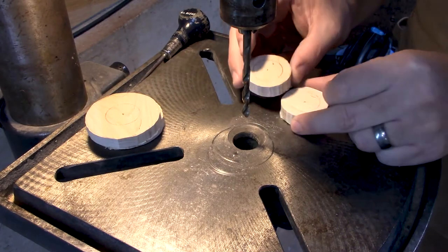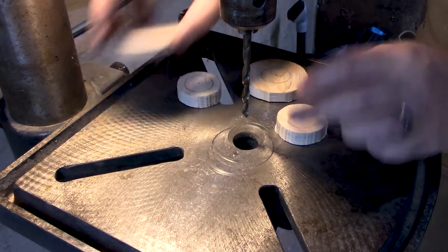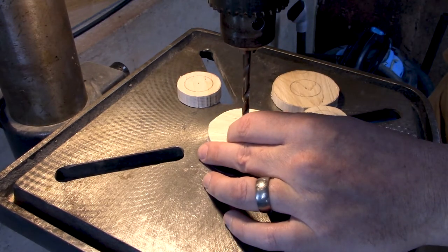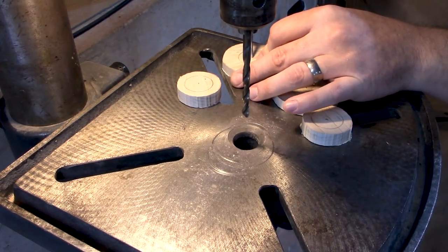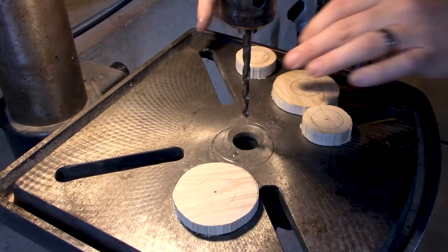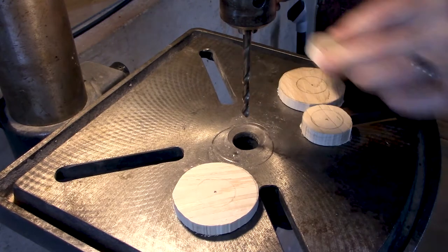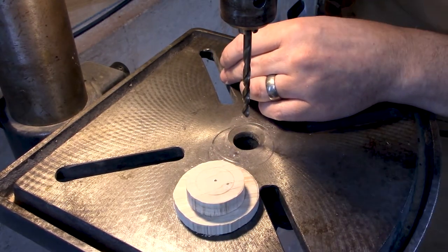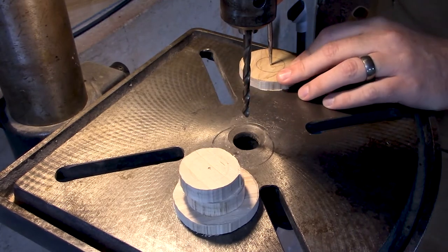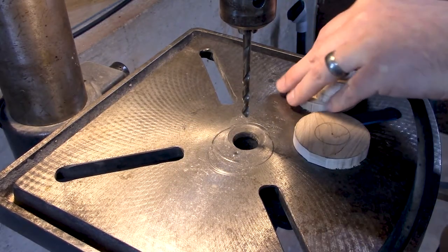Next I'm going to take each of the pieces of wood and make a small indentation in the center where the compass was poking into them, using an awl. What this does is help when the drill bit comes down — it'll help it center up on that spot. I just feel for it and twist and push to make it a little deeper. This doesn't need super precision; this is not a crazy precise thing I'm making. But some precision is still better than none. Now I have little divots in the center of each piece and I'm going to go ahead and drill them all out.